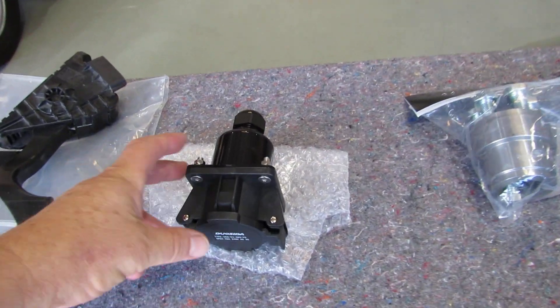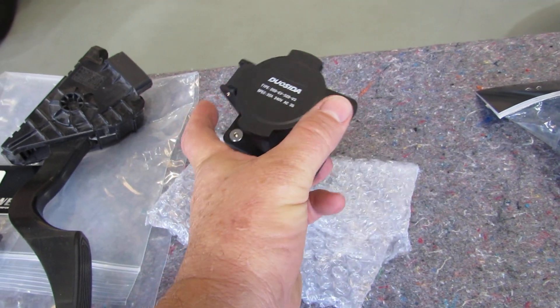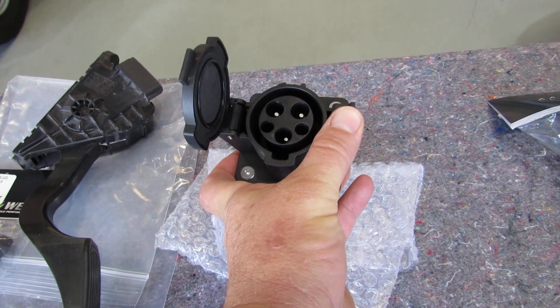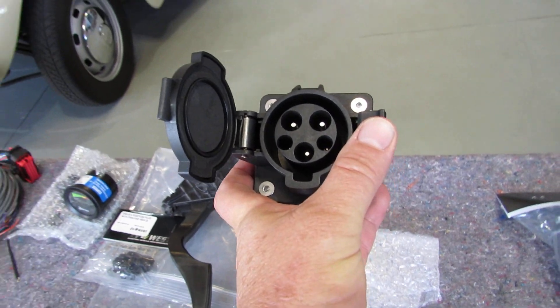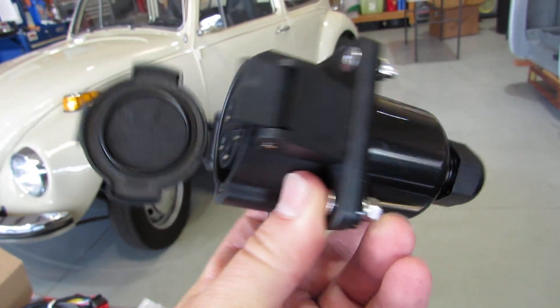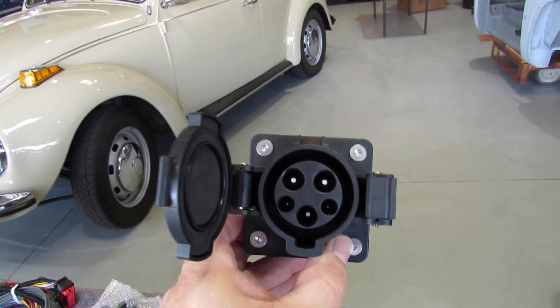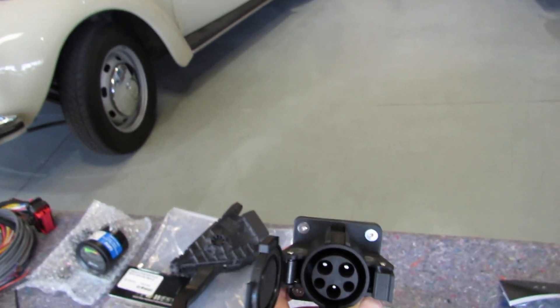Moving along here, this looks to me like it's probably the charging port. That will more than likely fit in where the gas tank filler tube is right now. We've chosen a Tesla type of charging system, so once we receive the battery pack, we'll put that in.